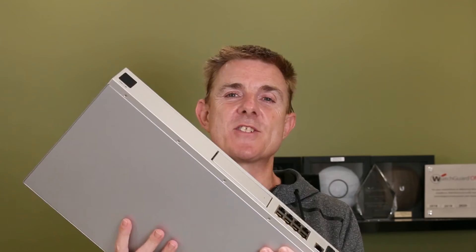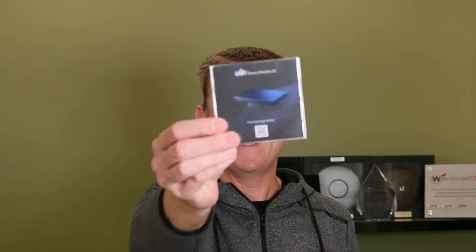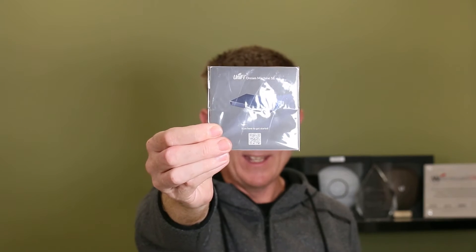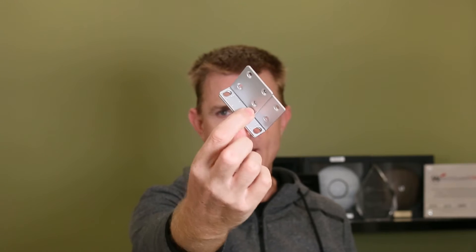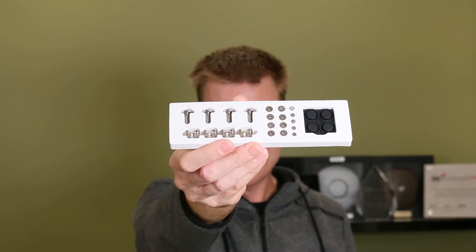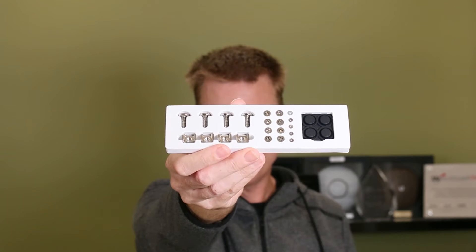So this is the device itself, which we'll have a look at in a moment. You're going to get a get-started guide with its QR code. You're going to get the rack ears for mounting in the rack — it is a rack-mountable appliance — plus a carton containing the bolts and brackets for rack mounting. Alternatively, there are feet if you want to mount it on a shelf.